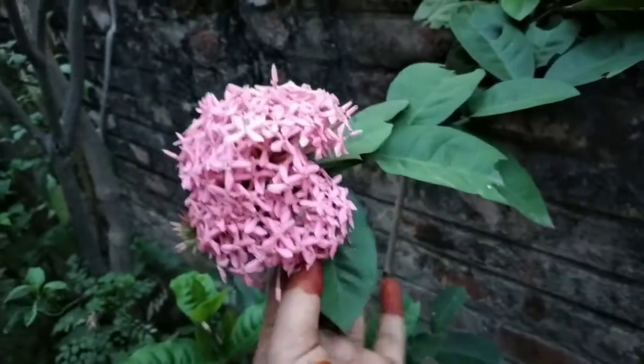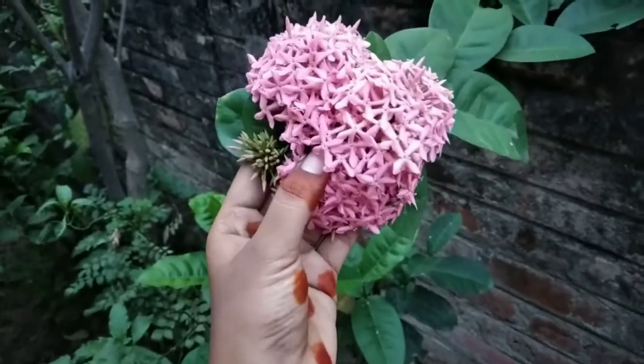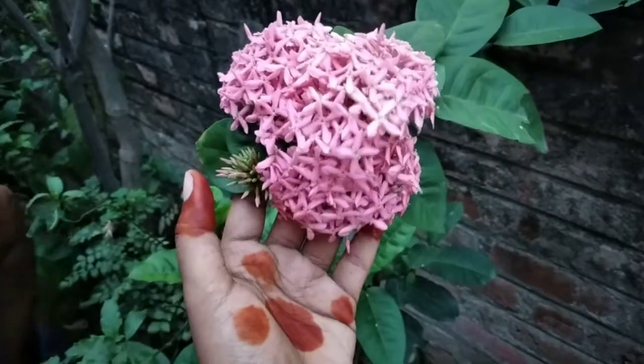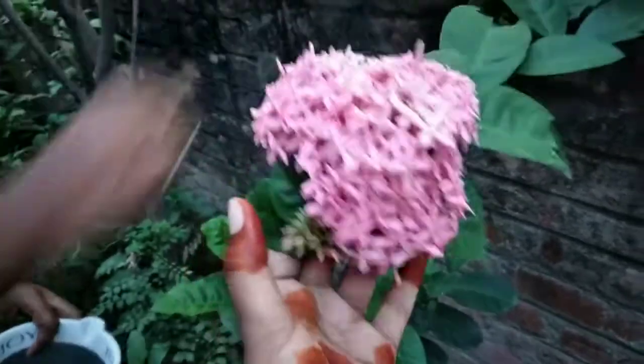Hi friends, welcome back to my channel, Nishita Krishna. Hello everyone, welcome to my channel. Today's video, I'm going to make a video about home gardening.